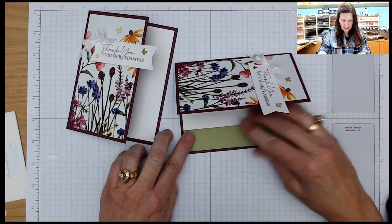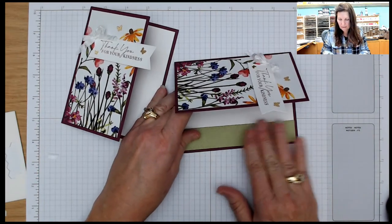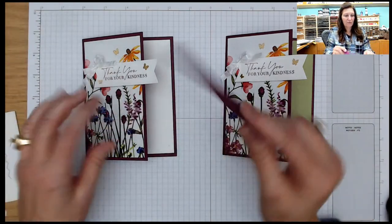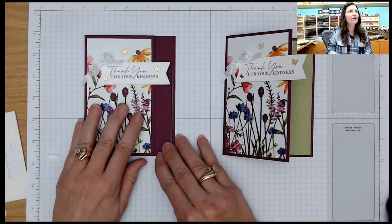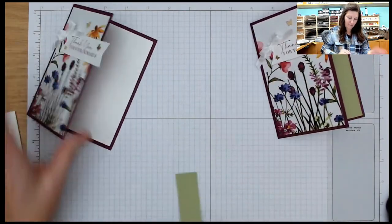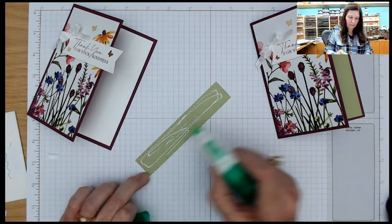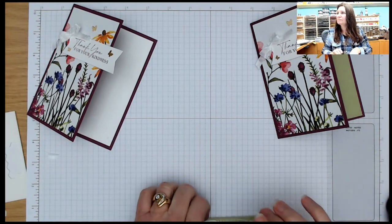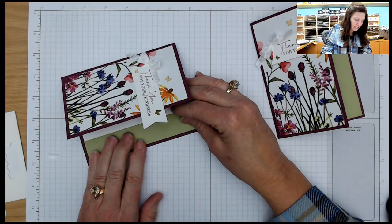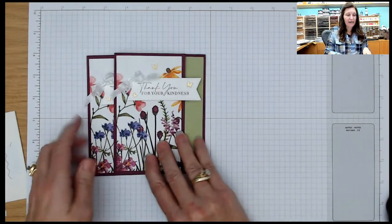You'll find a link to these embossing folders under the video under 'show more.' On my blog I also have a special this month: if you purchase the Irresistible Hello Irresistible bundle, you will get a PDF file from me for 10 different cards created using that bundle. So what do you think — should I put the Pear Pizzazz in or leave it white? Okay, the Pear Pizzazz it is. So one side is pushed up and one is down, and because it is a raised image I'm going to use my liquid glue to attach that to the inside.